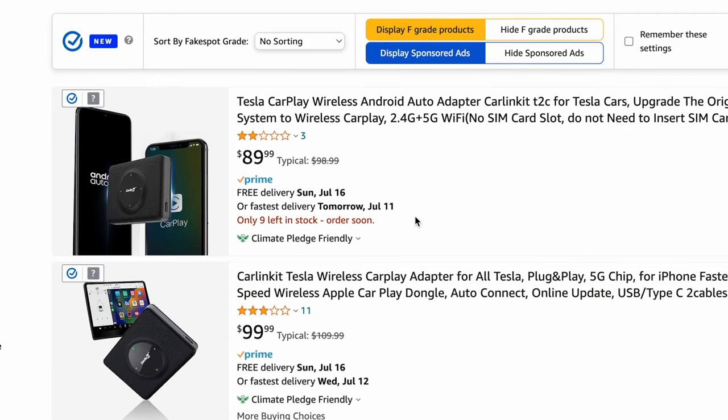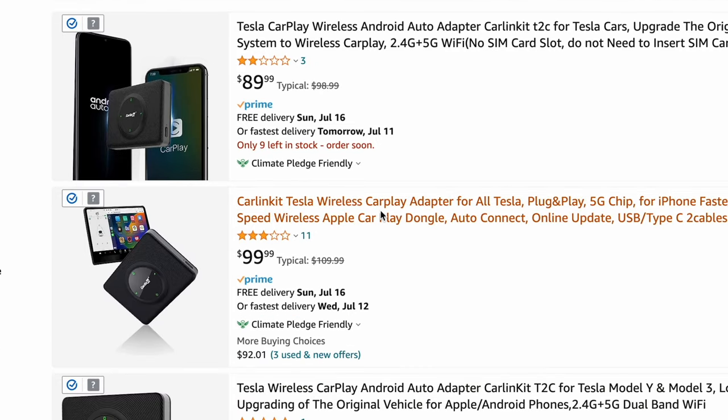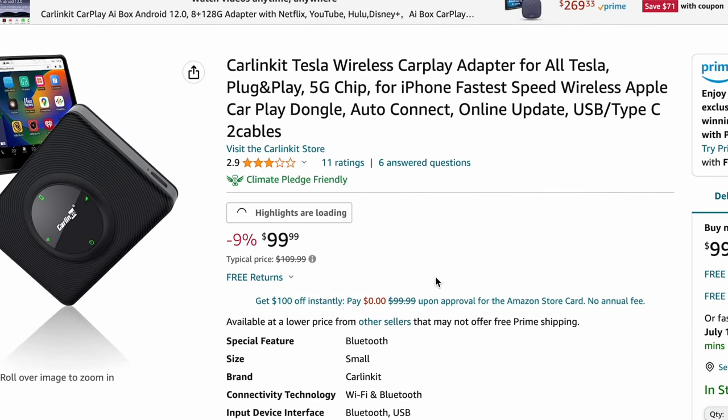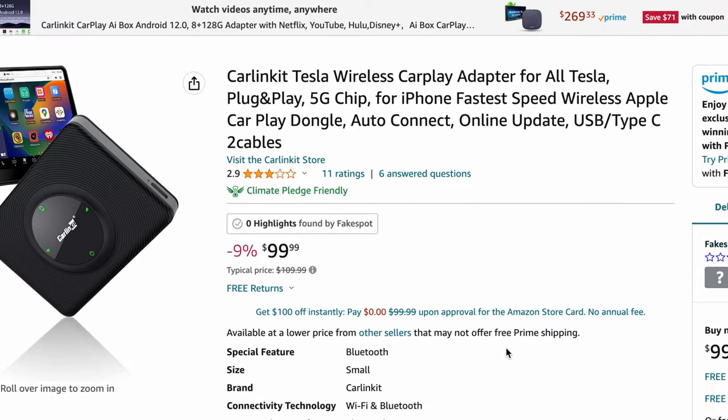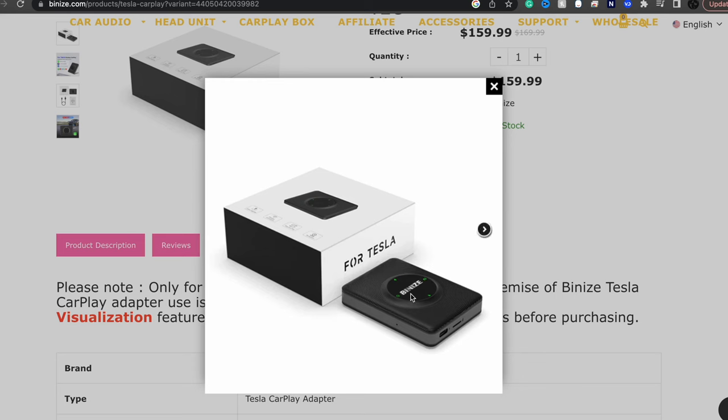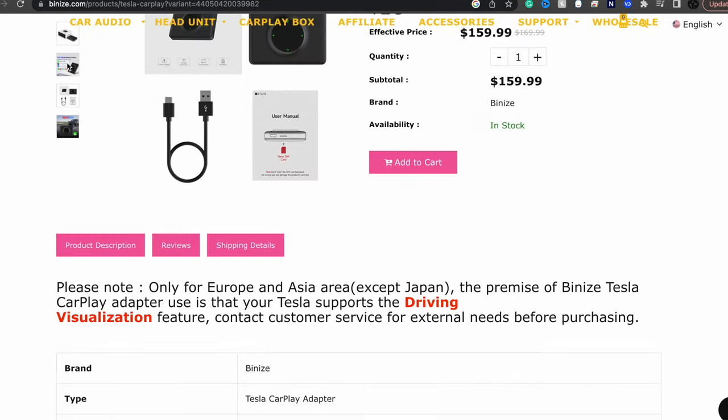This can be very distracting, especially while driving. This sells on Amazon for around $100, and this one is from CarLink, but no matter what brand you choose it's from the same manufacturer factory because they all look the same. A lot of people are drop shipping these, so watch out.